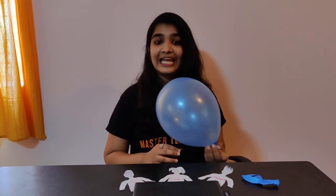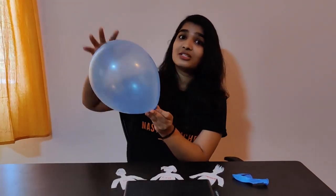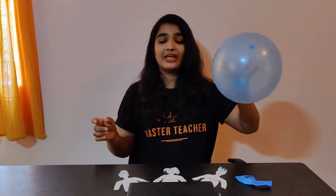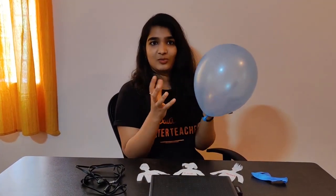If you are wondering why this happened, this is because of static electricity. When you rub the balloon against your head, electrons are transferred onto the surface of the balloon. This induces a dipole, causing repulsion or attraction between the electrons and the charged particles present in the tissue — and that is why you can see the chemists dancing. Using the same chemistry behind this, we can also bend water.